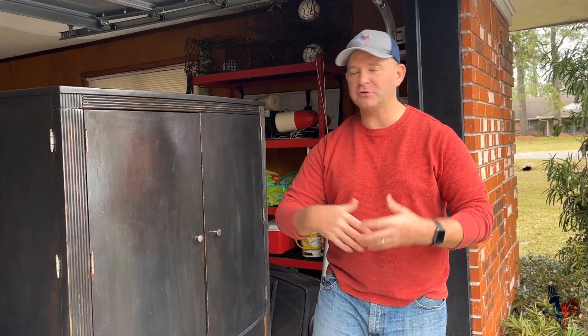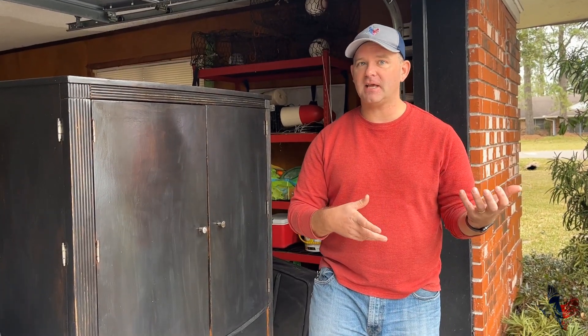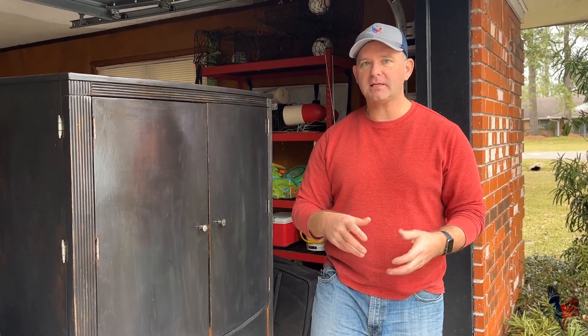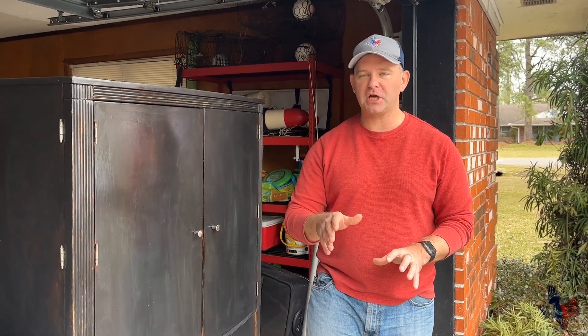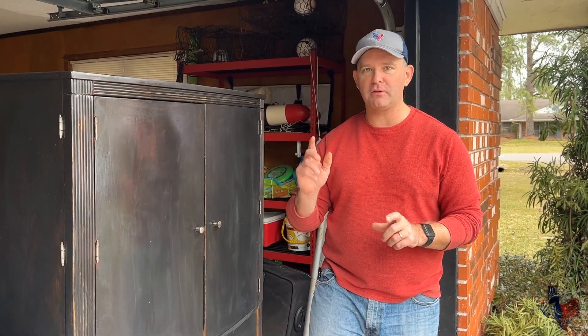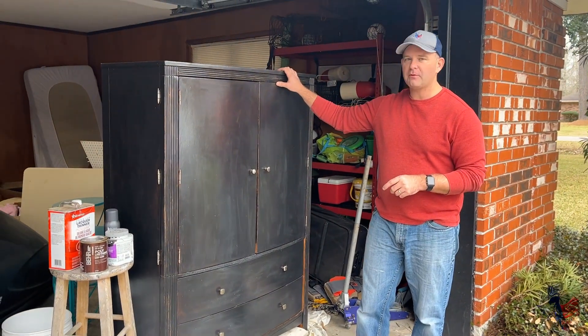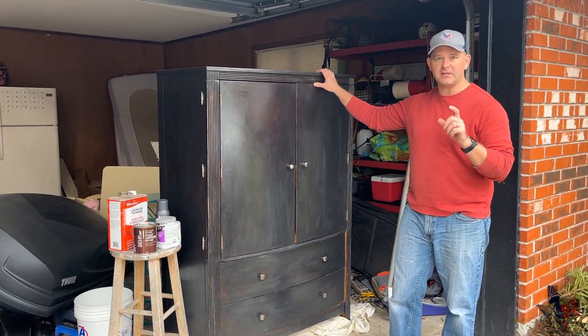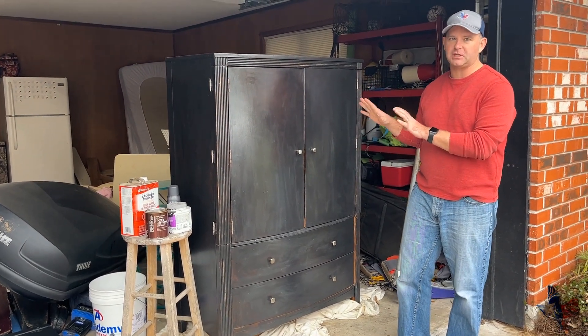Hey everybody, Ben here with WeGoFishing. It's been the winter — we've been doing some things. We actually moved from South Texas to Southeast Texas, and during this time I decided to make a custom fishing cabinet. I'm going to share with you step by step what we did to create this cabinet. Karen's going to walk you through the process. We actually found this cabinet — it's an armoire — on Facebook Marketplace, and we're going to redo it and make it into a custom fishing cabinet.